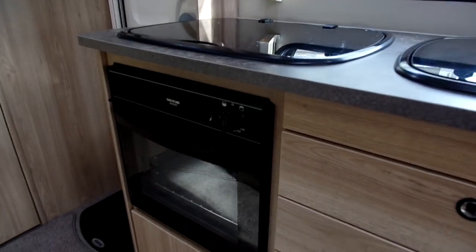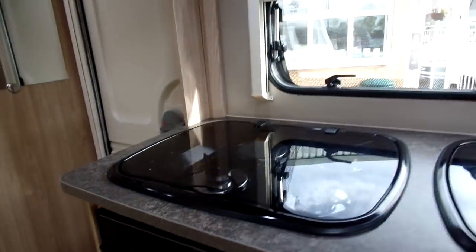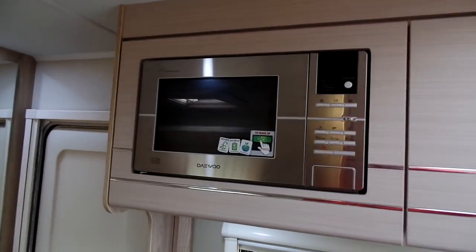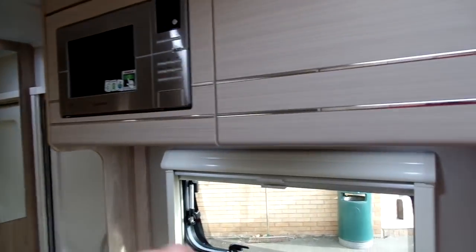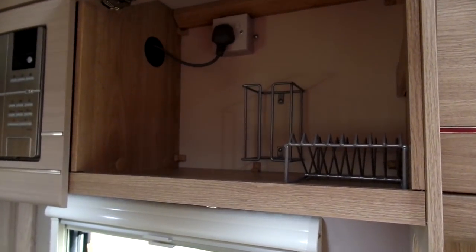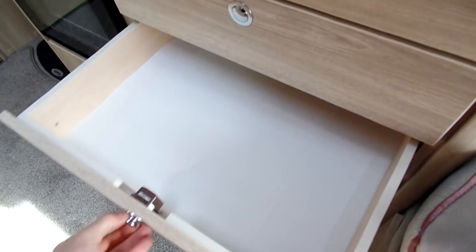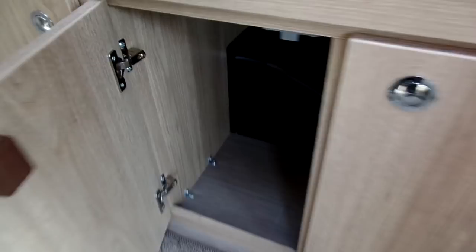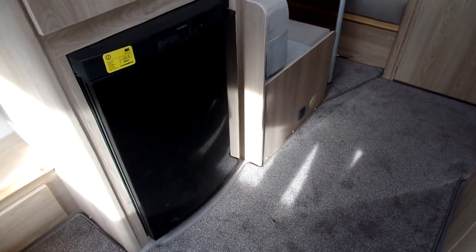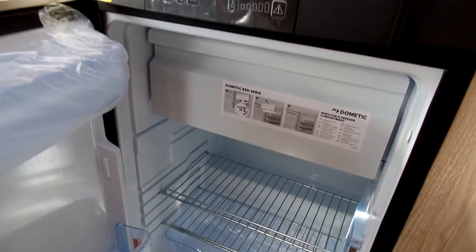There's also an oven and grill combined appliance, and a microwave which is a standard specification item on the San Remo. For storage in the kitchen, you've got a space for mugs and plates, three pull-out drawers, and two larger cupboards — one down there and one under the oven. Opposite the kitchen you've got the fridge, which has an internal freezer box as well.